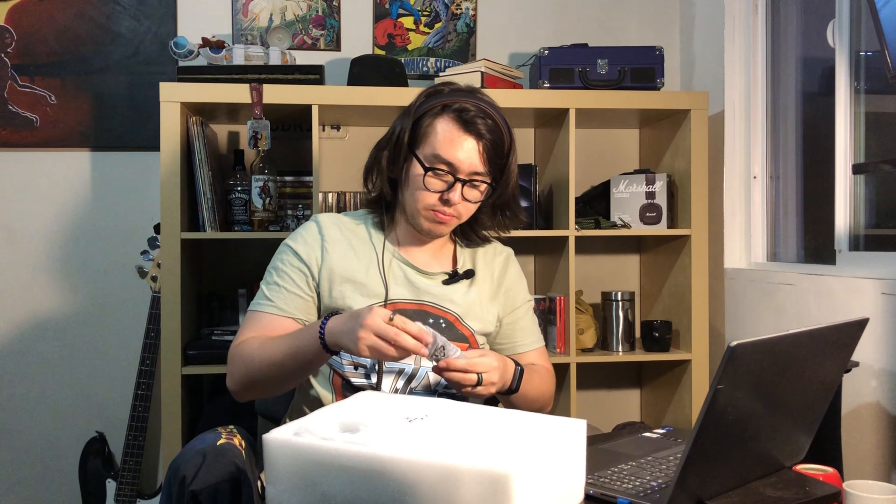There's a screw so you can secure it, and the remote control. I like this remote because it's small, it's sleek, and it has so many buttons — I think it's really, really nice.